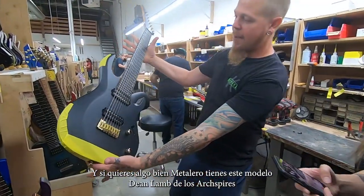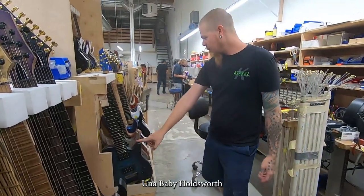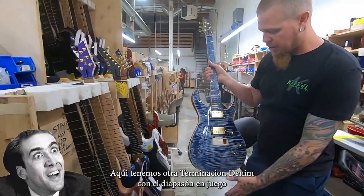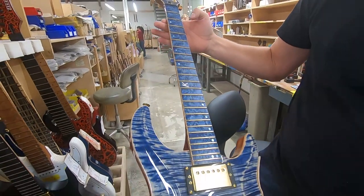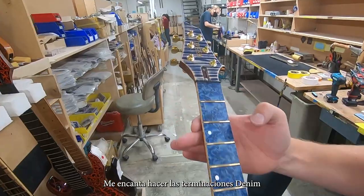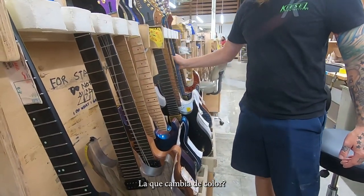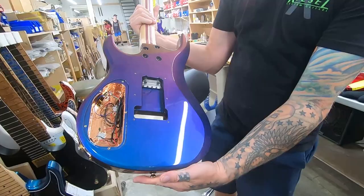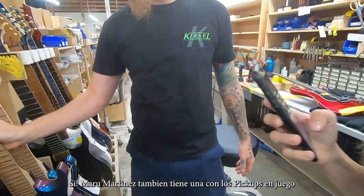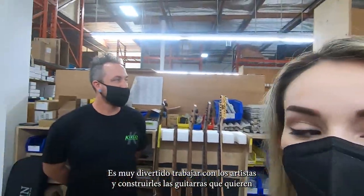And then you've got some metal stuff — Dune Lamb from Arc Spire with that headstock. Total shredder guitar. Little Baby Holdsworth. Here's another one — a denim finish with a matching fretboard. I saw the picture of this one. It came out great. I love doing the denims. The color shift — it's similar to the Steele and Dress finish. And Maru Martinez has one too — she's got a bursted one with matching pickups. It's fun to work with all these neat people and build things for them so they get cool guitars.